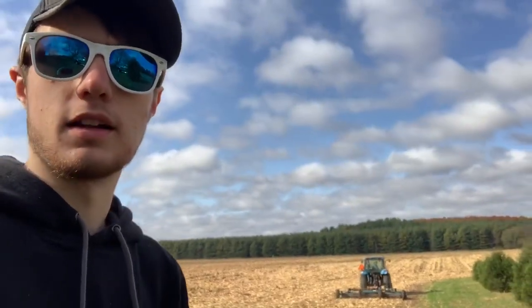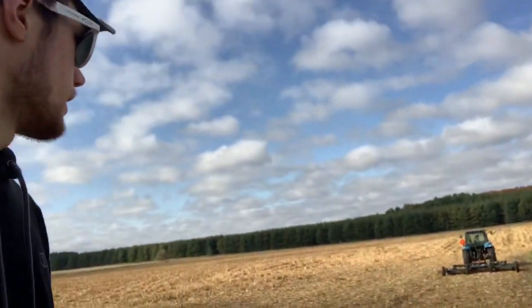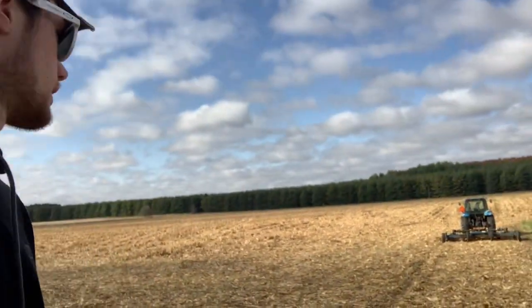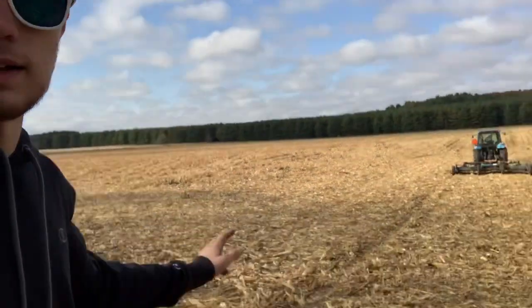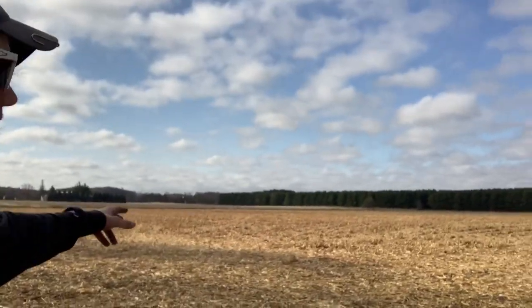We do this so it's easier on tillage — there's not a whole lot of trash you have to go through. It knocks all the stalks down, so we're going to disc all this and it's easier on the disc. There's not a lot of stalk standing here because this is where we loaded trucks, but the rest of this field he's going to do.